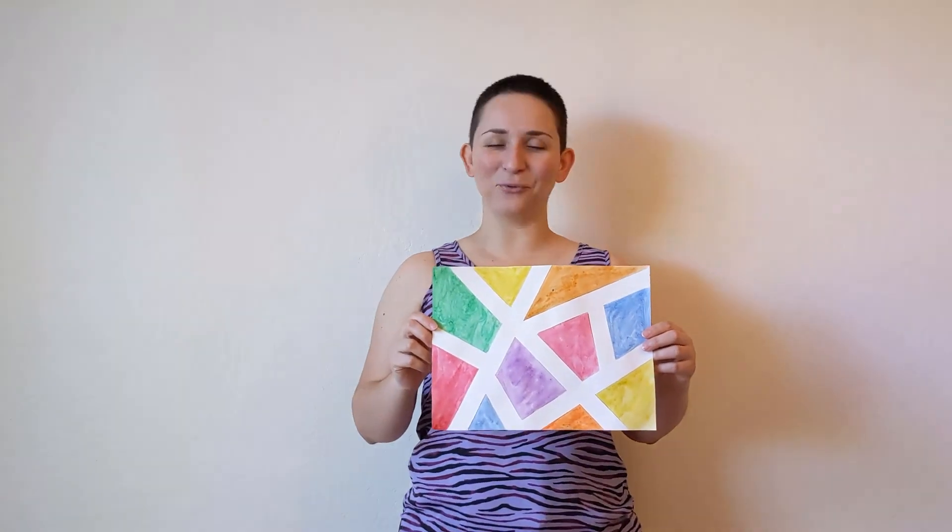Hello and welcome to Teen Time with the Livermore Public Library. My name is Caitlin and I am your Teen Programming Librarian. Today, we are going to be making these tape-resist watercolor prints.